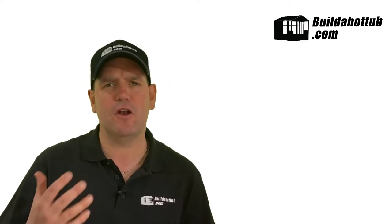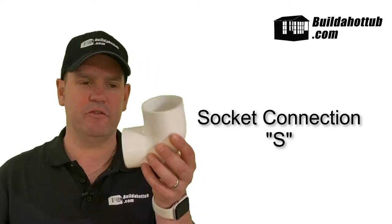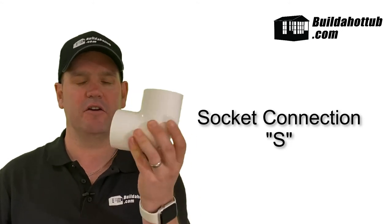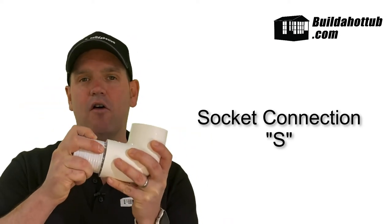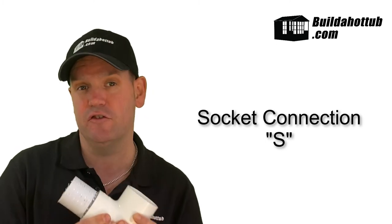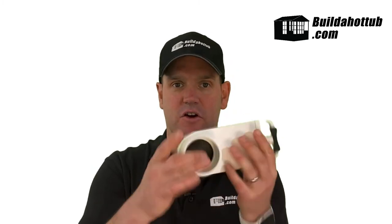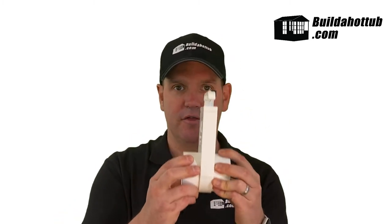When looking at the different connections there's lots of terminology that might be a little confusing, so we're going to straighten that out. The first and probably most common type of connection is a socket connection. I've got a 2-inch 90-degree bend here that has two socket connections, allowing 2-inch pipe to fit inside. So with a socket connection, the pipe actually goes inside the connector to make the joint. Socket connectors can be found on other items too — I've got a gate valve here with a socket front and back, so the pipe just pushes in and makes the connection inside the plumbing part.